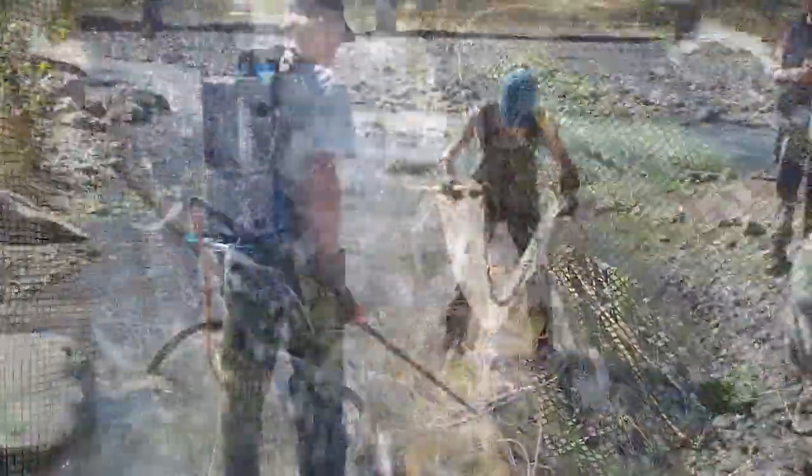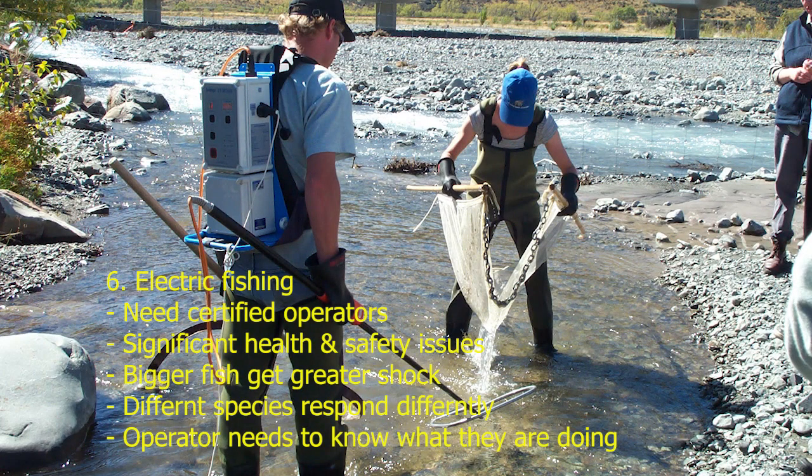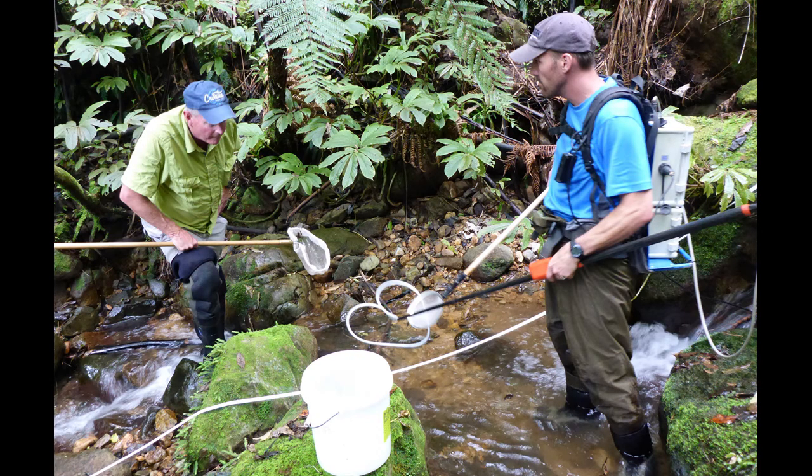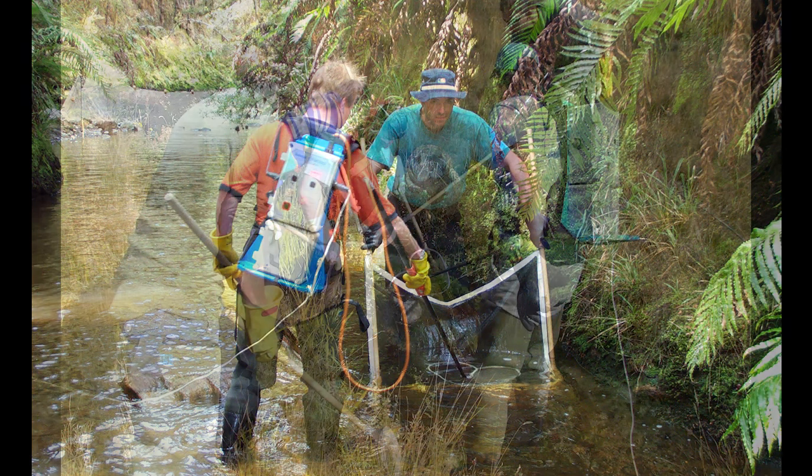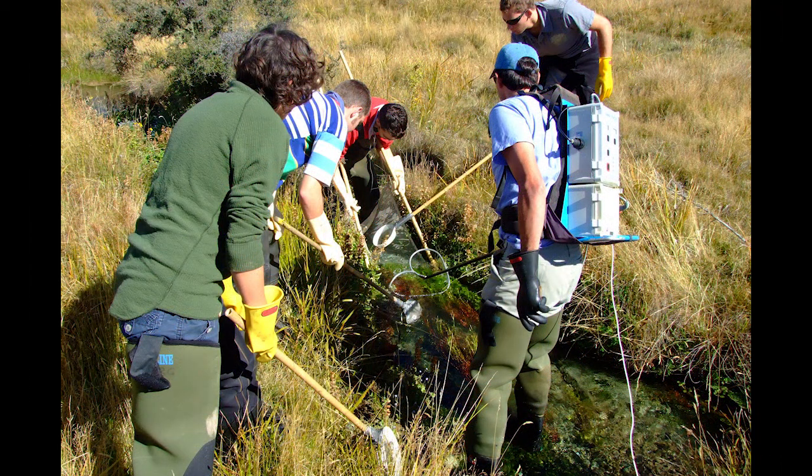The final method is electric fishing, which is really at the top end of the technology scale. You need an electric fishing machine, and use is quite restricted — you need certified operators and certified machines. Electric fishing is primarily used for biomonitoring by councils, consultants, and research organisations. It is very effective and certainly catches a lot of different fish, though different species do react differently. Electric fishing is only used during the daytime due to health and safety considerations.